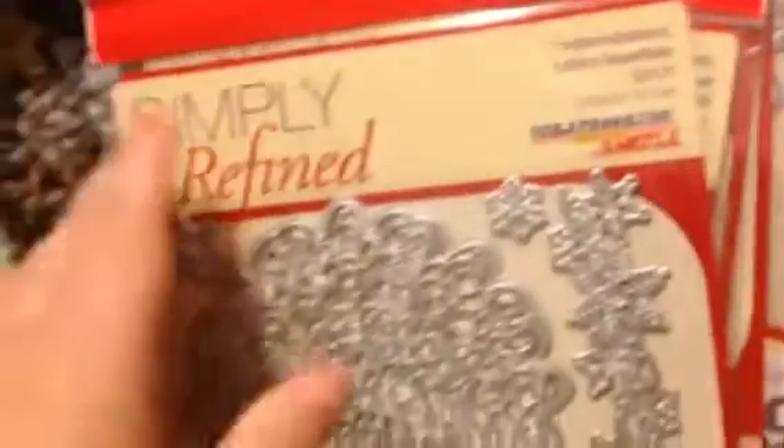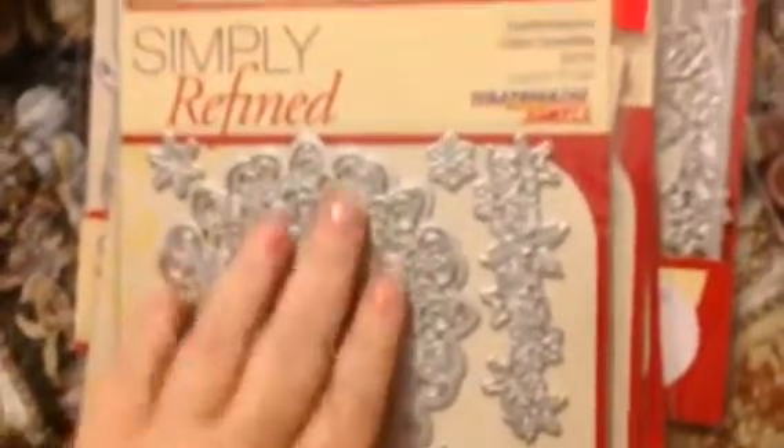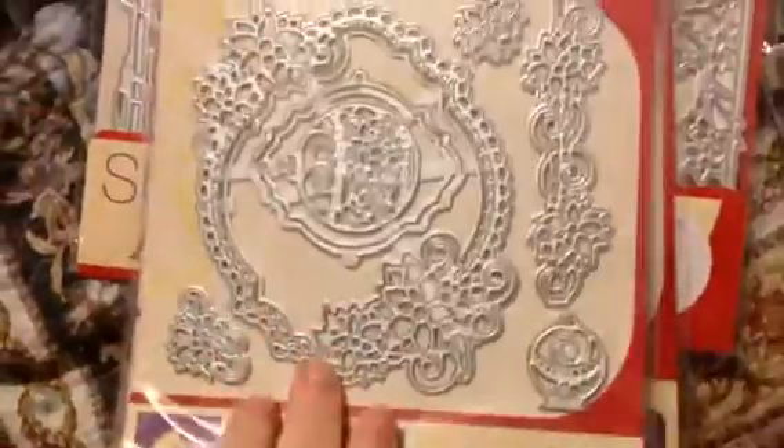These ones? These ones. Here we go. And then these were — mine. My daughter's claiming things. The regular contour dies are the regular dies for the Simply Refined — these can go through any of the regular old machines too. They're very pretty, very ornate. Christmas tree. And this is her Christmas season one. I can't wait to get into these corner dies. I think these are so cute.